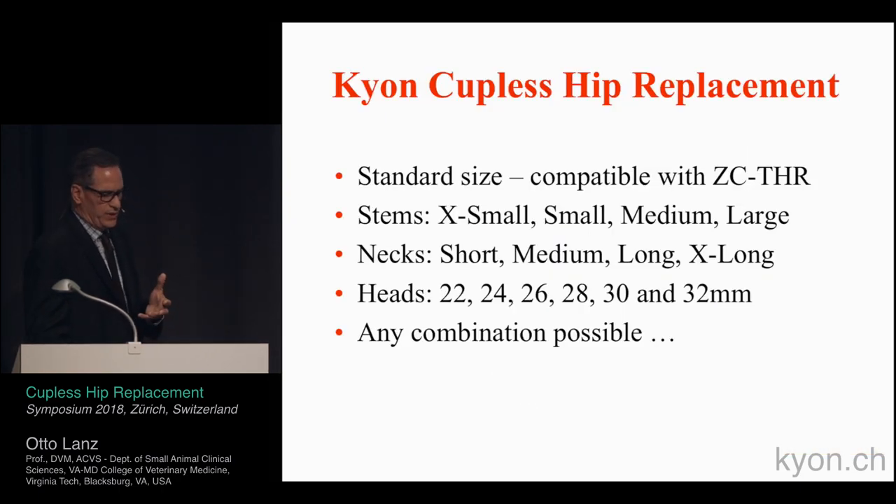The standard-size couplis is very compatible with the current cementless system. Stems come in extra small, small, medium, and large. Necks are short, medium, long, and extra long. Since there is no acetabular component, the neck size tends to be just a little bit longer — if you were using a medium neck, you may end up using a long neck, but the overall comparable length of head to stem remains the same. Heads come in 22 through 32 millimeters, corresponding to the total hip system currently available.